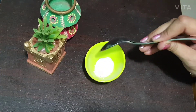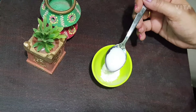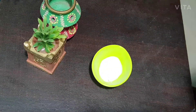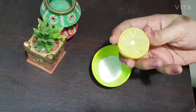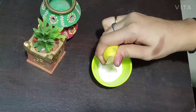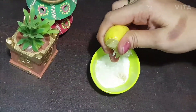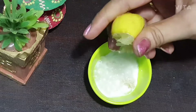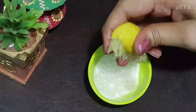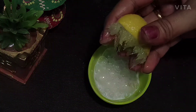In an empty bowl, add half tablespoon of baking powder and then one tablespoon of milk. Then you need to squeeze half a lemon into it. Here you will get a bubble-like consistency.